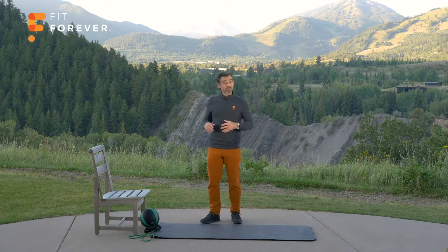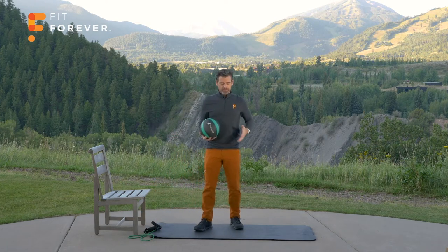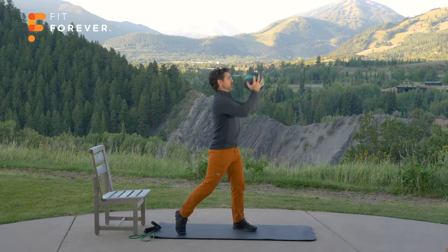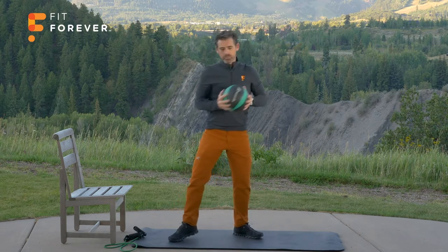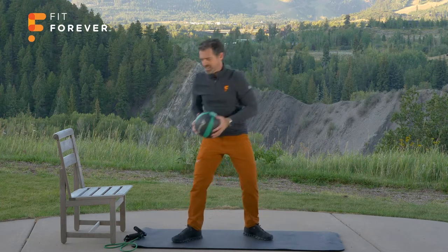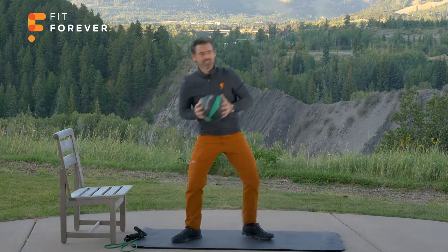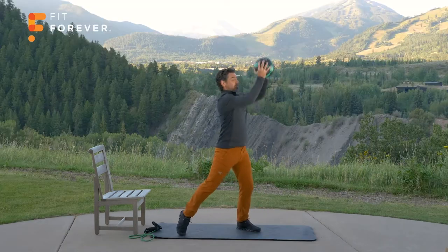We're going to do that diagonal reach. You can use your household item, a dumbbell, gripping it on both sides — I'm going to use the medicine ball. Let's go down to the right, up to the left. Remember, the body turns as a cylinder — no twisting at the waist, and no rounding the back. One, two, three, four, five, six, seven, eight, nine, ten, eleven, twelve. Such a good exercise to build muscle memory — this will keep you healthy. Keep those shoulders out of your ears — don't let them creep up there.